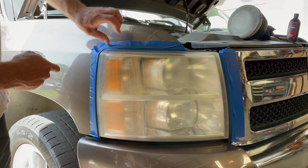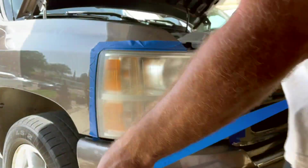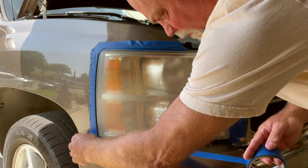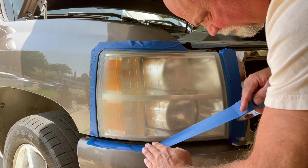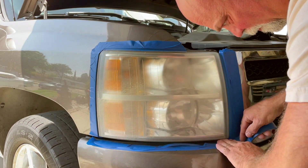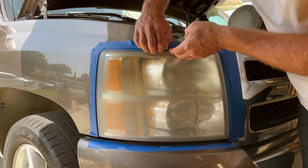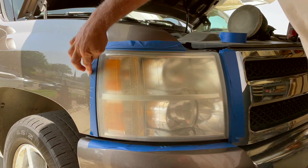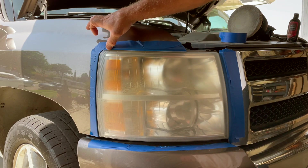We're just going to tape that off as best as possible, and then tape some across the bottom to protect that painted surface on the bumper. So now we've masked off, and again, this is just to protect the painted surface so that you're not buffing away any of the paint.